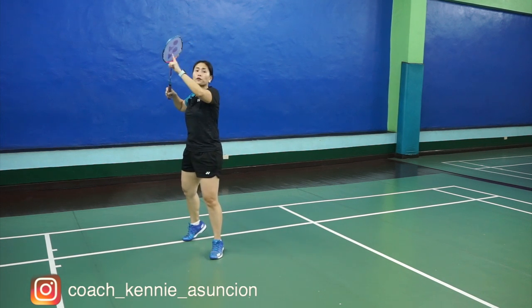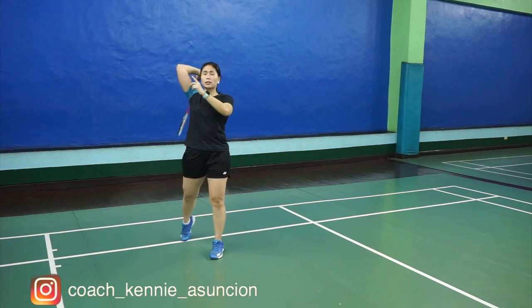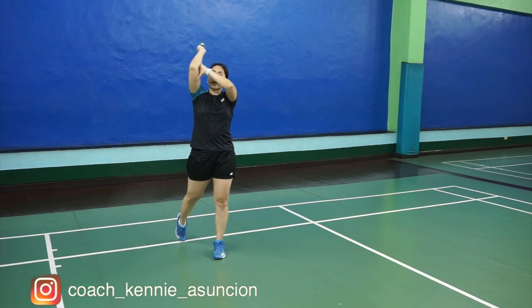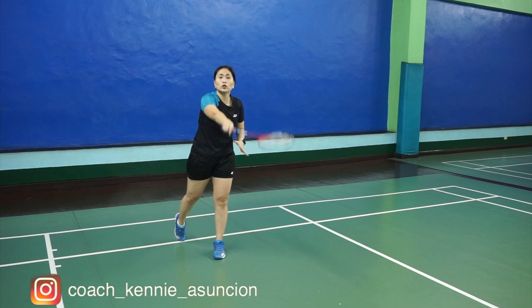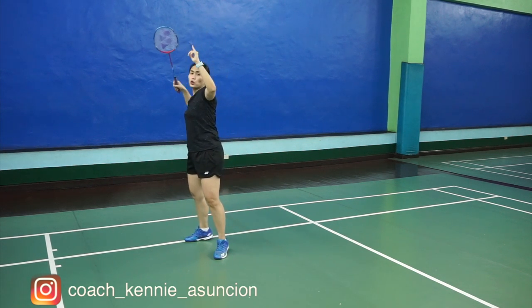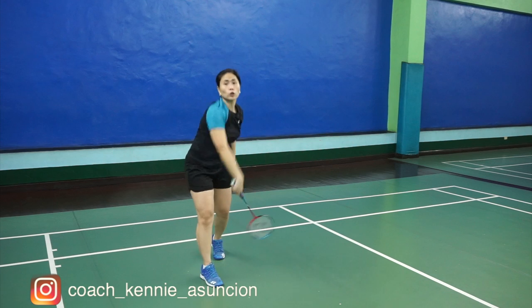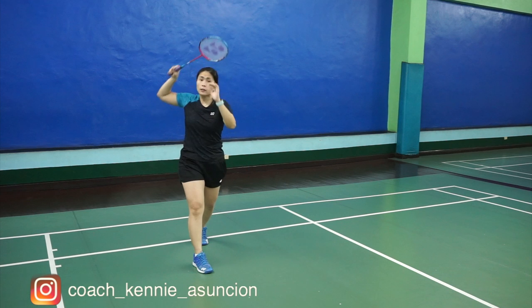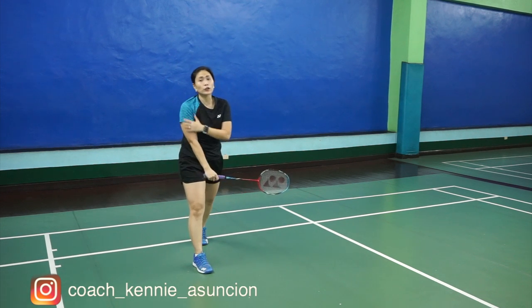Upon contact of the shuttle to your racket, you have to use your whole upper body, your arm, and your wrist when you do the smash. You want the wrist to send the shuttle going down. So use all the force — upper body and the swing of your racket.